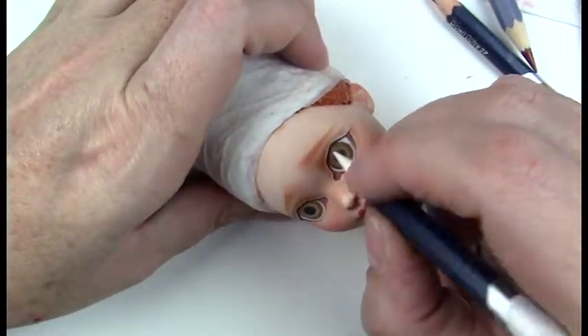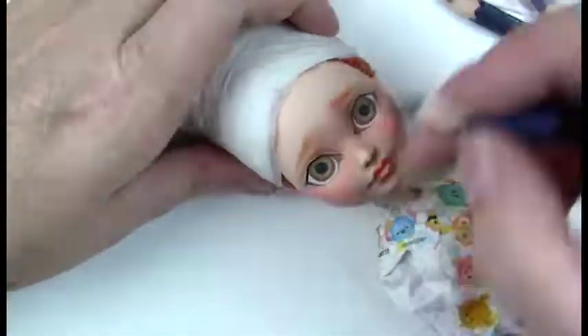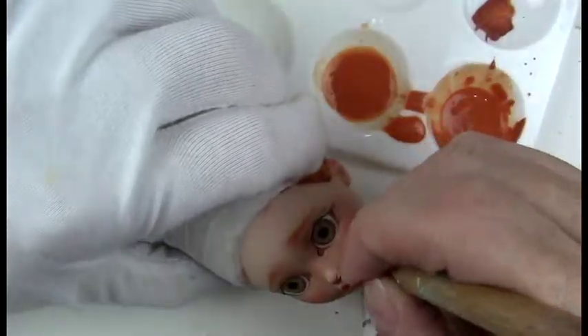Making sure the white of the eye stays super white, giving extra layers and more detail in the eye. I'm using a pencil extender, which is also mentioned in the description box below.